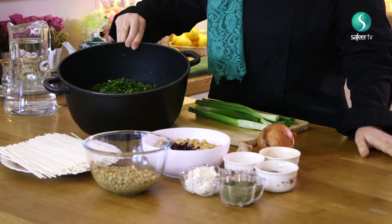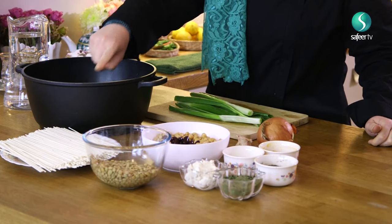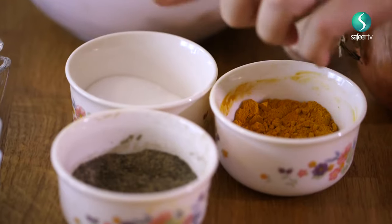Here are the ingredients for ash arashta. You need lots of herbs — spinach, coriander, parsley, and green onion ends, all finely chopped. You need reshte, which is flour noodles. You need beans — lentils, green lentils, chickpeas, and kidney beans. For garnishing: onion, garlic, whey, and dried mint. For flavoring: salt, black pepper, and turmeric.